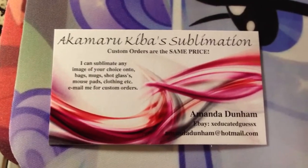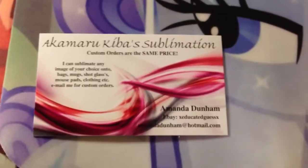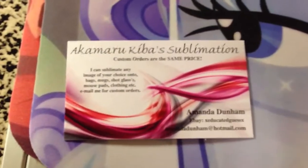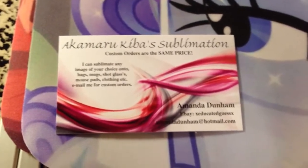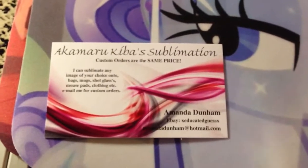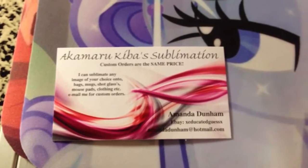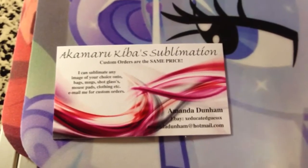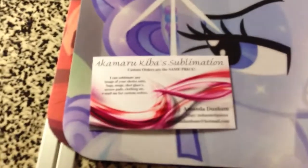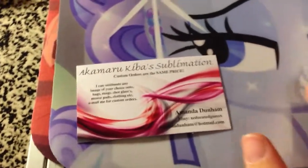This is my card. I do what's called sublimation, which is a process of chemical transferring of an image, as well as regular transferring, which is just a permanent transfer of an image onto a product. I can sublimate any image, whether it's a favorite fan art, favorite picture — it doesn't even have to be My Little Pony, it can be anything: a person, a realistic photo, it doesn't have to be an animated photo. It's the same price; I can put it on any of my products.